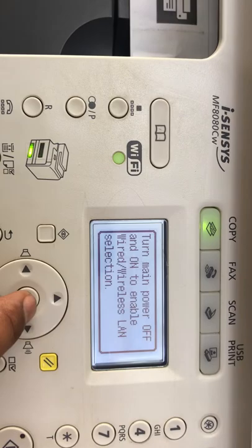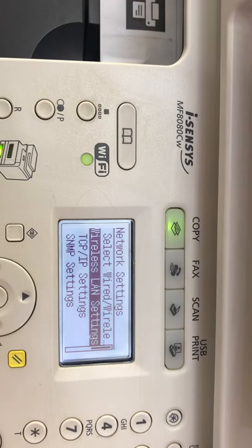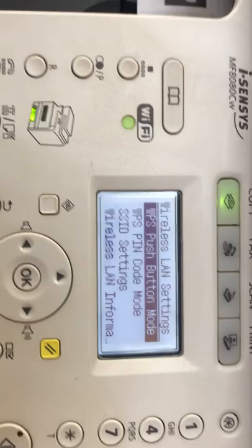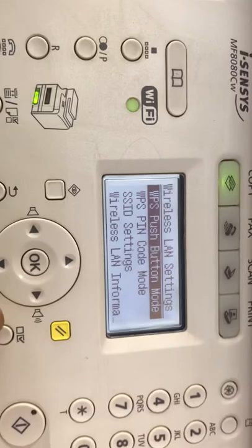The main reason to connect with wireless is so you can print all documents from your mobile phone and all portable devices. I selected Wireless, then go to Wireless LAN Settings. It's showing: 'Guide to perform setting, press OK.' Here are many options to connect Wi-Fi with the router. If your router has a WPS push button, you can press the WPS push button on the router and click this option — it will connect automatically.